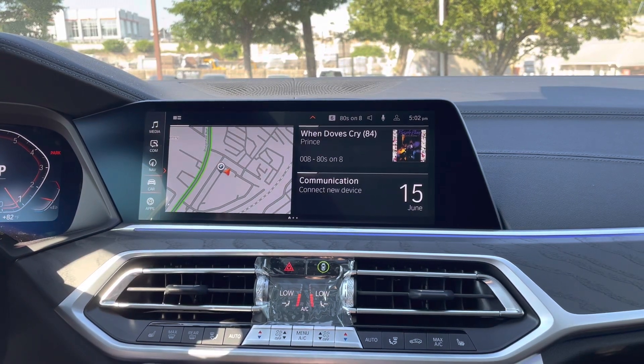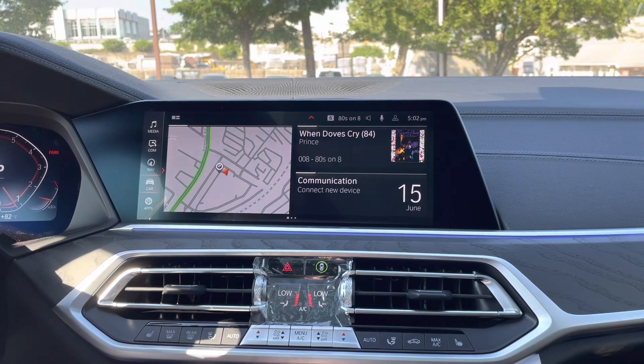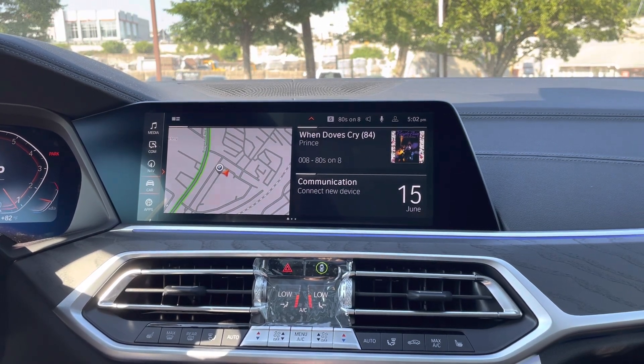What's up everybody? Ronnie DiMaggio here, product specialist at BMW of Morristown. Today we're going to be doing a super quick video on how to pair your phone to an iDrive 7 equipped BMW.